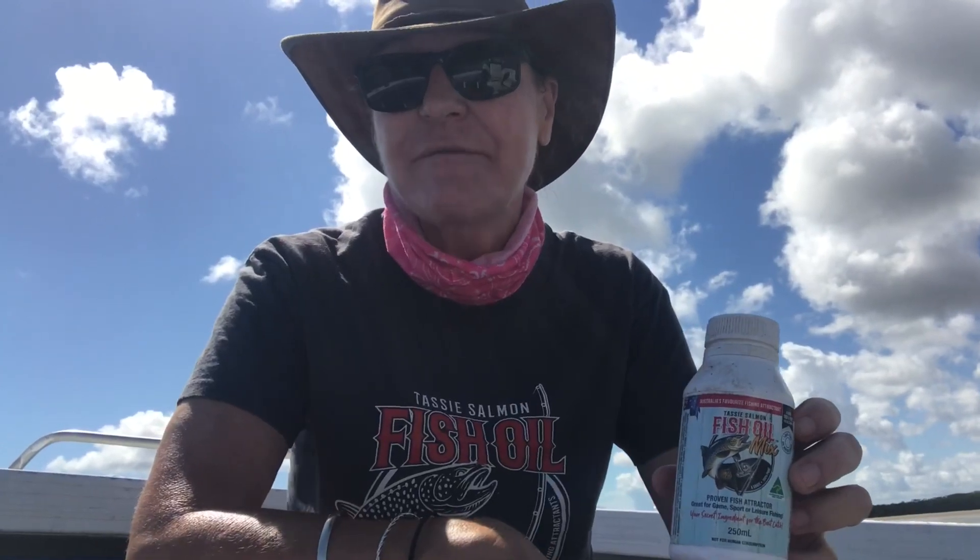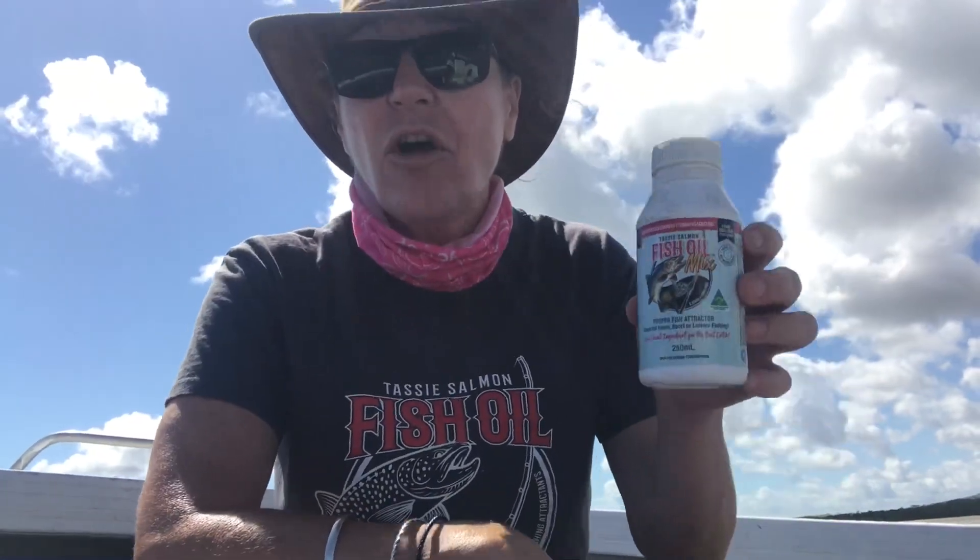Hi and welcome back to my channel, All That Fluff and Stuff. Today we are out fishing. If you've watched some of my other videos, you'll know I'm on the hunt for a barramundi. Unfortunately, barra season ended last week, so fingers crossed I don't catch a barra today. We'll be using our Tassie Salmon fish oil mix — we're nearly out of it — and I have a 15% off discount code. I'll leave the link in the description below.